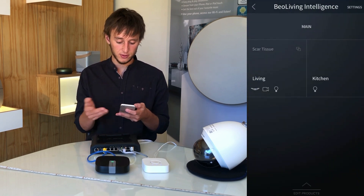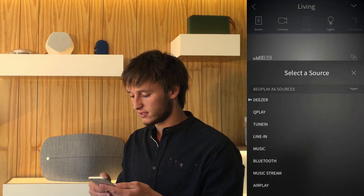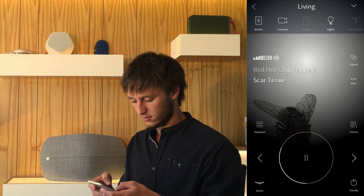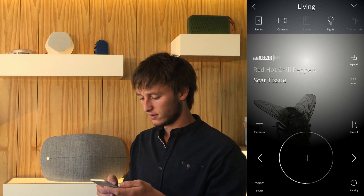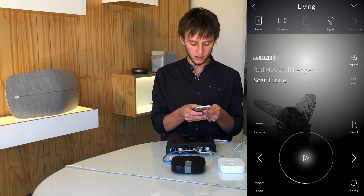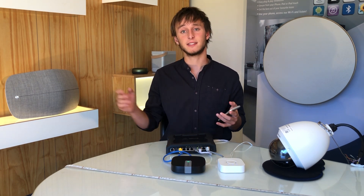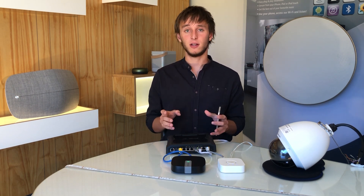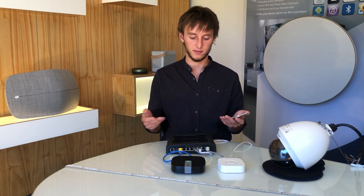You can also execute scenes that you may have configured, and you can select a source of music for our Beale Play A6. All Bang & Olufsen products can be configured so that you can expand from the source from one product to the next. You can also create product groups so that one product decides what is played on a whole load of other systems.